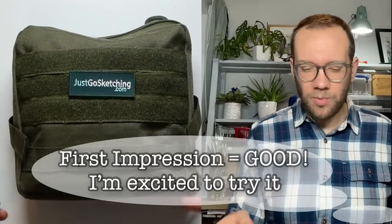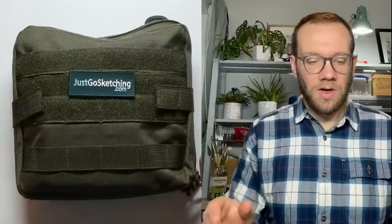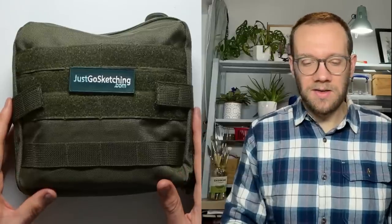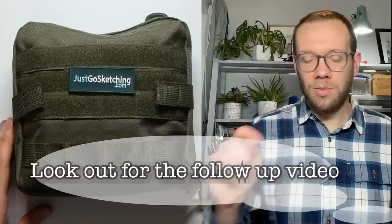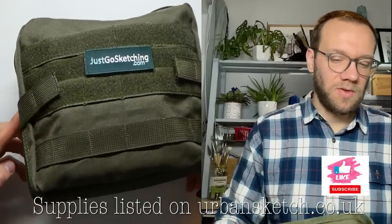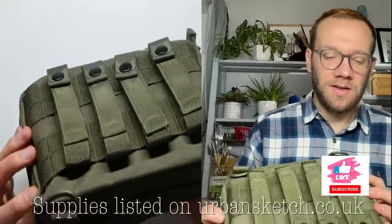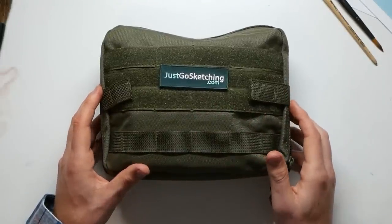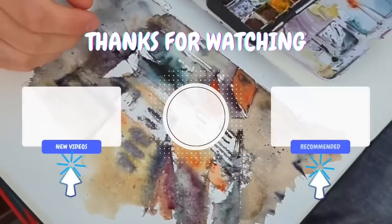That's the end of my first impressions with this little bag. By the time this video is out I'll probably already be editing my video on my second impressions, having actually used it — I'll have come back from my holiday where I'll be walking, camping, hiking, and sketching. Check in for the next video; I'll pop a link in the comments below and also on my website under the supplies tab. Like I said, this is something I just bought off my own back — the chap who owns it isn't paying me anything. Honest first impressions, and I look forward to giving you my honest second impressions.